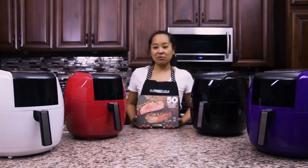You and your family will love the GoWise USA 5.8 quart air fryer.